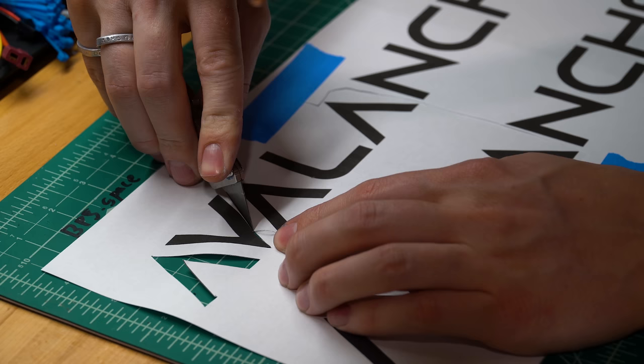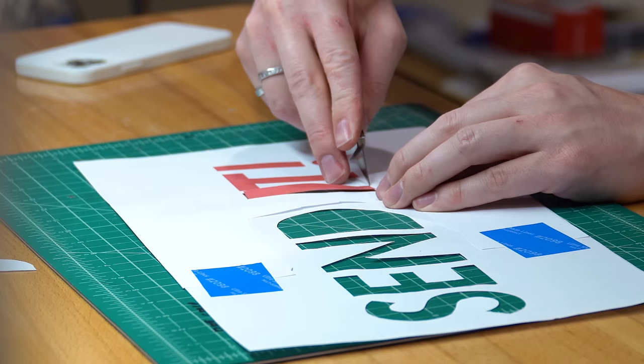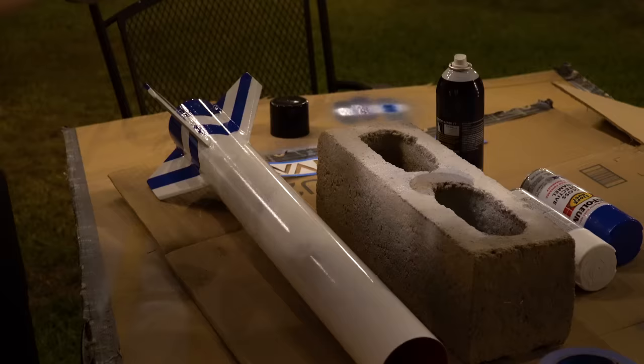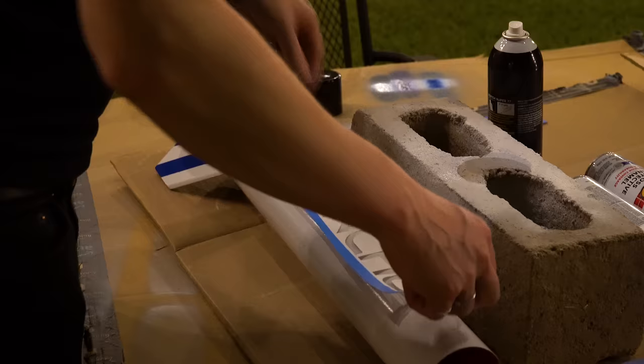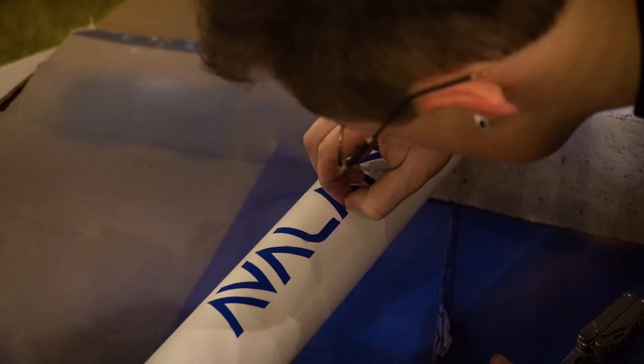For the logo on this rocket, I printed out the font on two pages, lined them up, and cut it out to use as a stencil. This is the same approach I used on Send It, and for single-use stencils it works well enough. I used Super 77 spray adhesive to stick it to the rocket, covered up the other areas, and hit it with blue semi-gloss paint. It works well if you've got some patience, and usually the mistakes aren't too bad if you look at it from about five feet away.